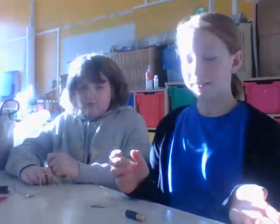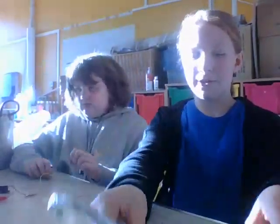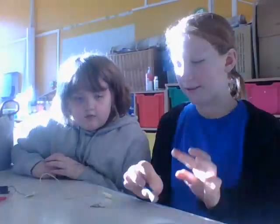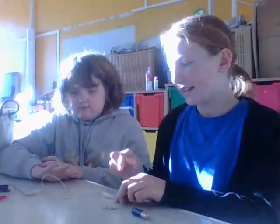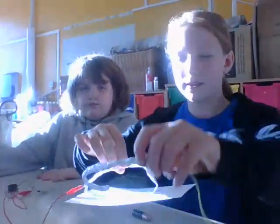We've made a conductor game. This is how you do it: you get something and shape it like a hook, then you put a wire on it. That wire is connected to a battery, which is connected to a buzzer. When it works, you'll hear the buzzer. That buzzer is connected to this, which makes a noise when you touch the hook with it. It's not working right now.